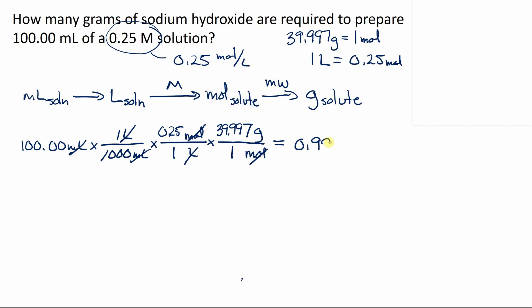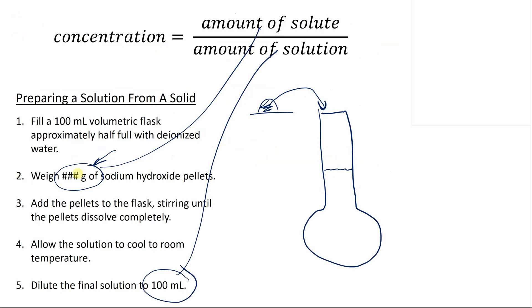The calculation gives 0.99993 grams, and rounding to two significant figures, that's 1.00 grams of sodium hydroxide. This is how many grams we should weigh out to prepare 100 mL of a 0.25 molar solution. Coming back to the procedure, we write in: weigh out 1.00 grams. That's where you'd use this first calculation — figuring out how much to use to prepare your desired concentration.